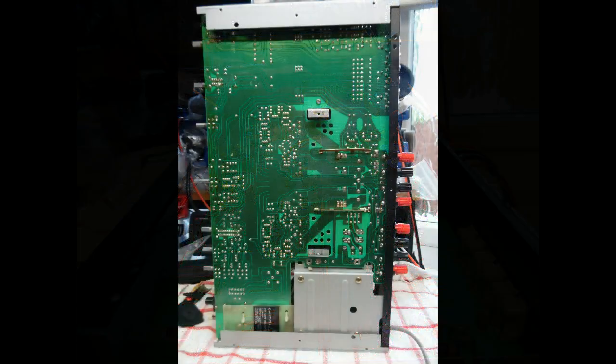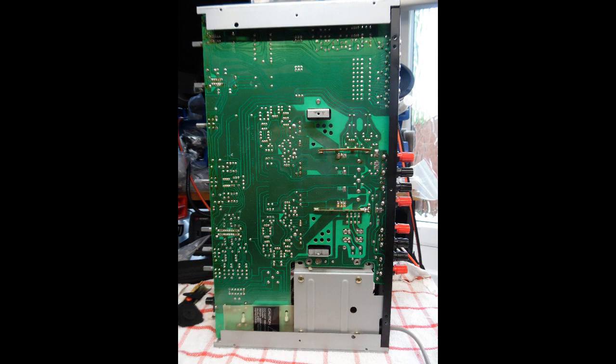I show in the video that the amplifier is mounted vertically. I often do this so I can run the DeOxit liquid directly into the access holes on the potentiometers, take up any excess, and then work it backwards and forwards multiple times.